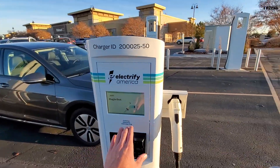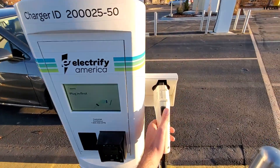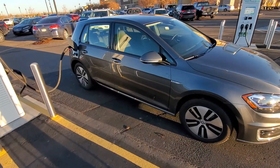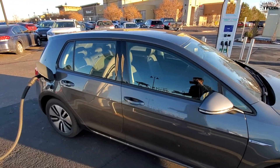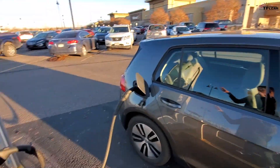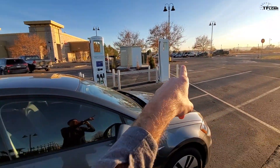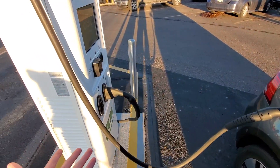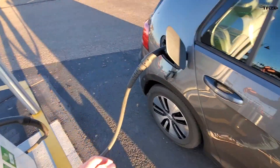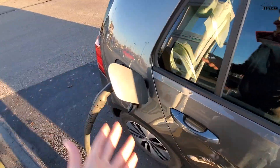The Level 2 charger also has a credit card reader and a standard J1772 plug, so you could potentially use this with a Tesla with an adapter. For the Level 3 DC fast charging, you could use the CHAdeMO with a Tesla if you had an adapter, but the CCS — and there are five of those here — you have to use a vehicle that accepts a CCS plug, like this e-Golf.